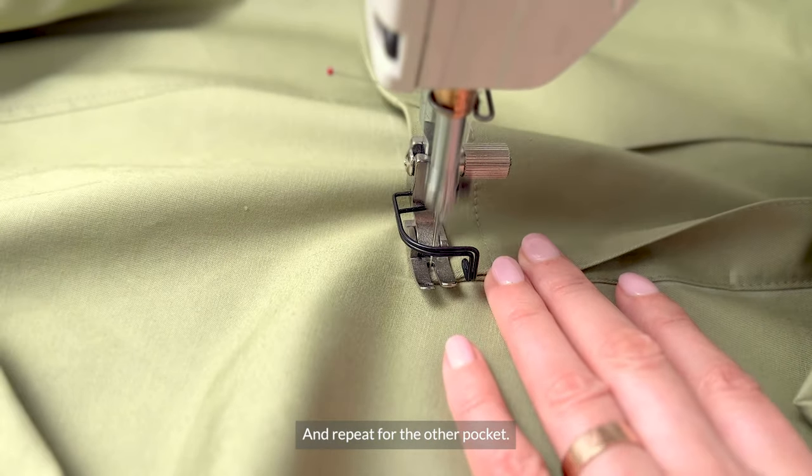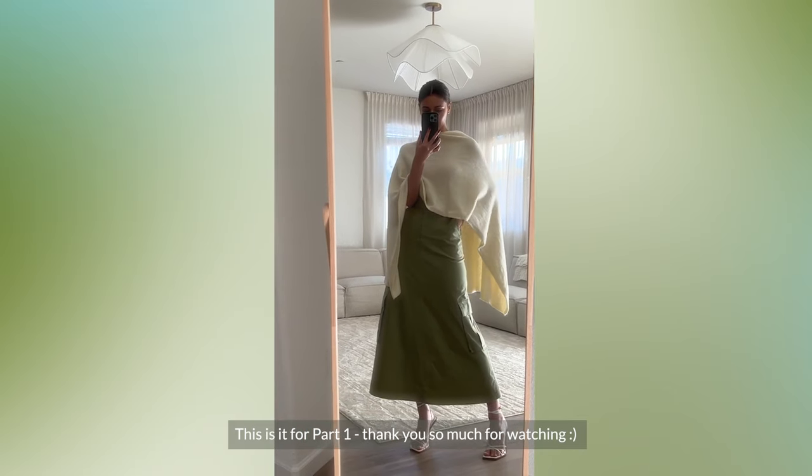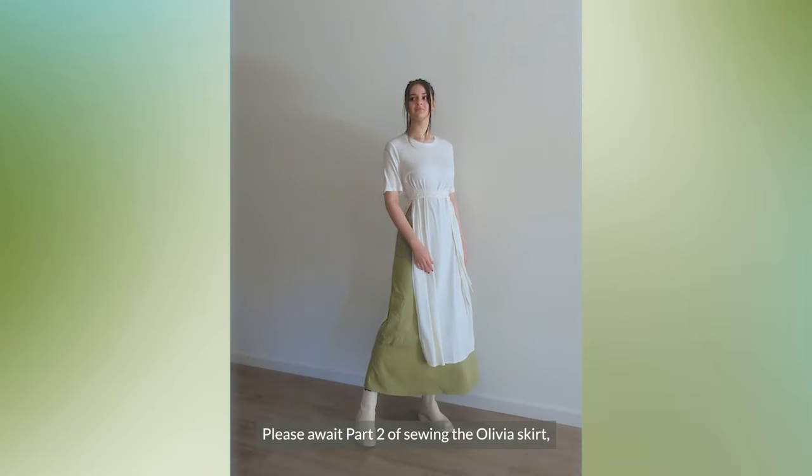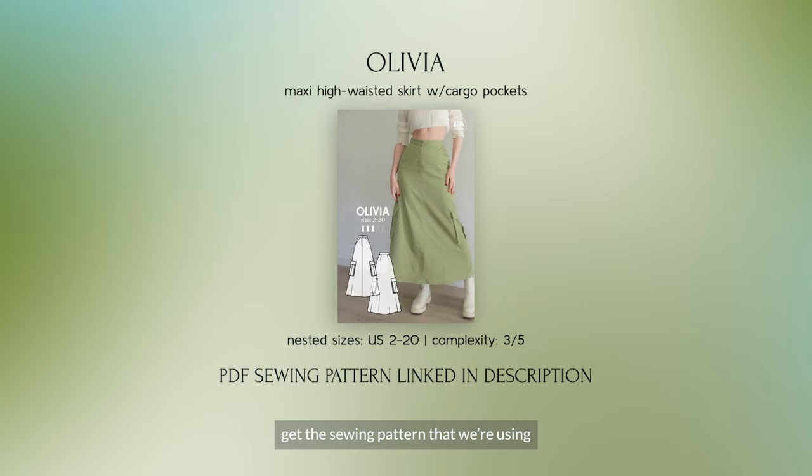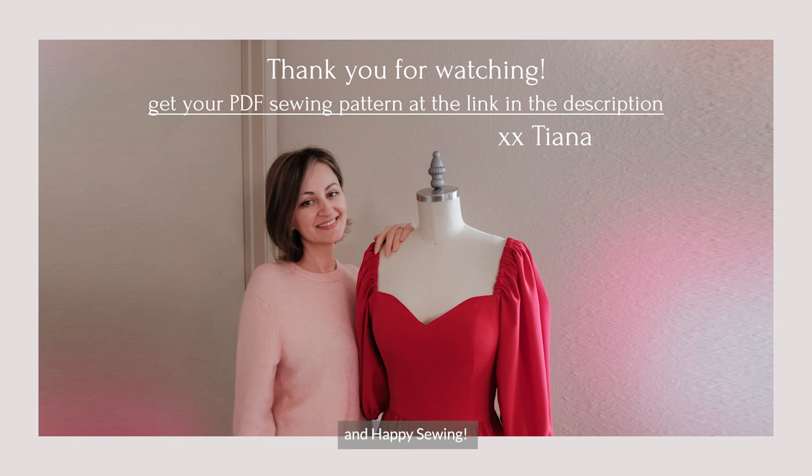Repeat for the other pocket. This is it for part 1. Thank you so much for watching. Please await part 2 of sewing the Olivia skirt, and in the meantime get the sewing pattern we're using at the link below in the description of this video. Happy sewing!